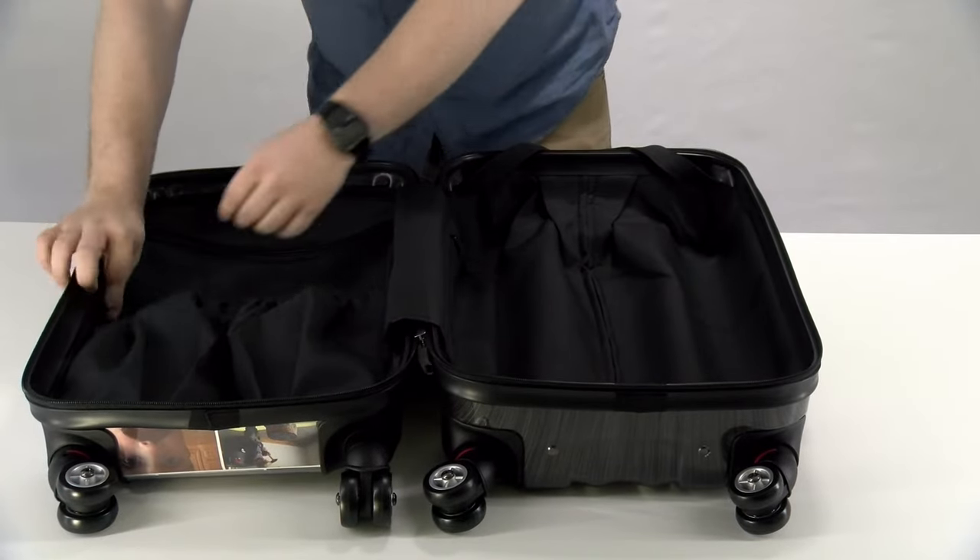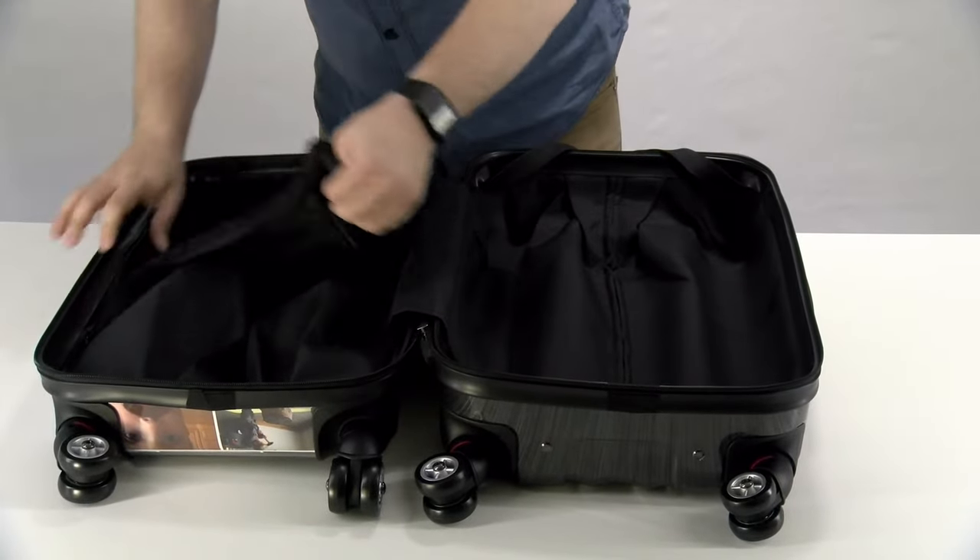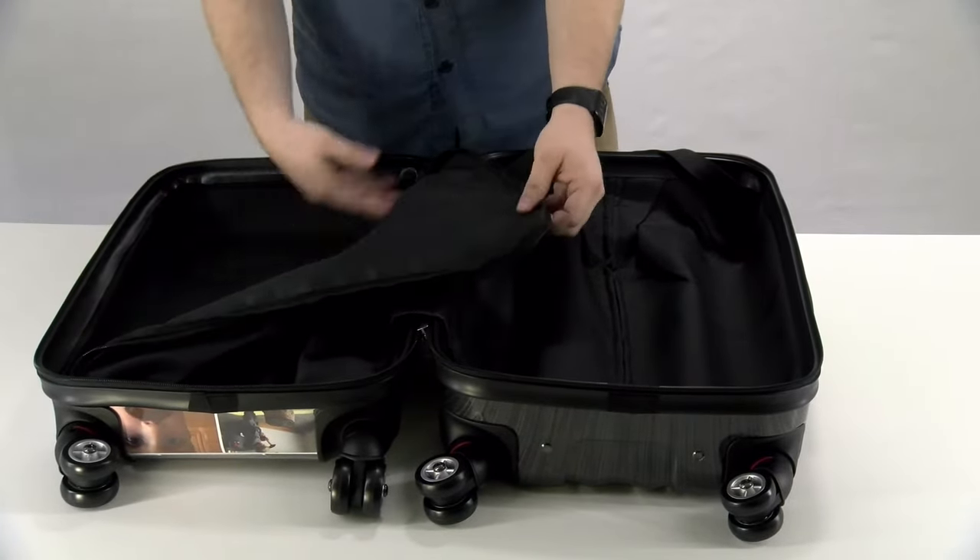You can stick your shoes in there — that's a good spot for those. Plus, you can unzip the curtain and you have more space in here, just another plain compartment.